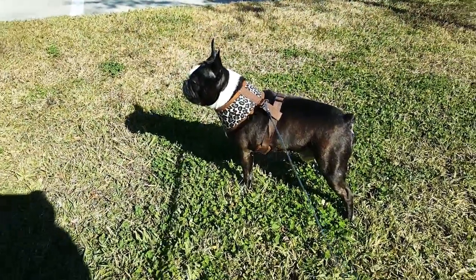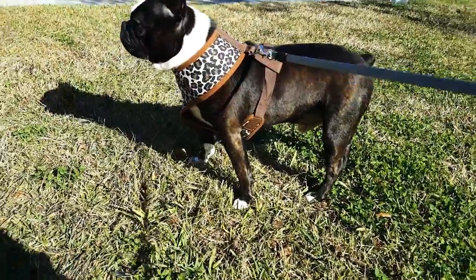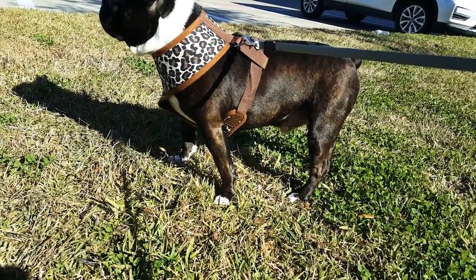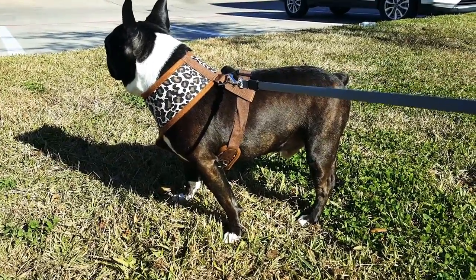I'm pretty happy with it for the price. Come here. You can see the chest on a dog with a larger body — he's got a lot of weight to lose, so he's a little hard to fit.